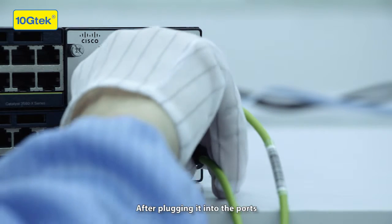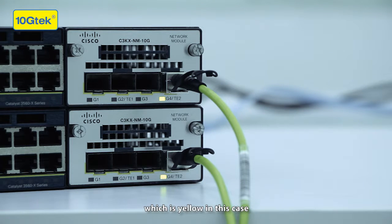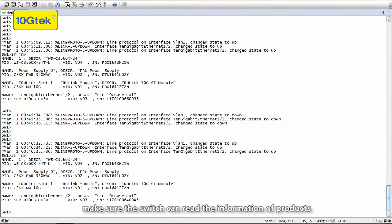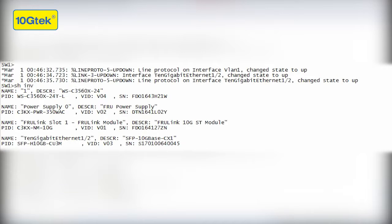After plugging it into the ports, the lights on the switch are supposed to turn green, which is yellow in this case. Then just check on the computer to make sure the switch can read the information of the products. It shows that everything is okay.